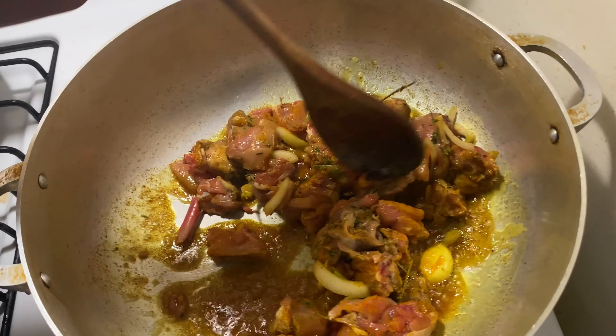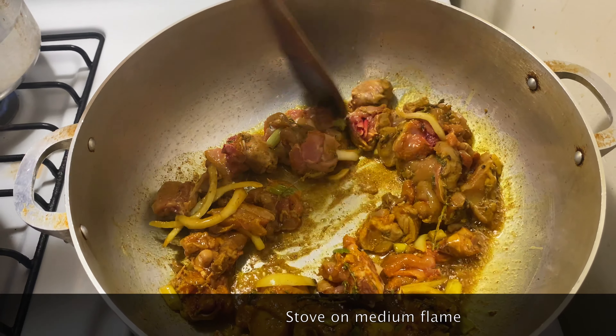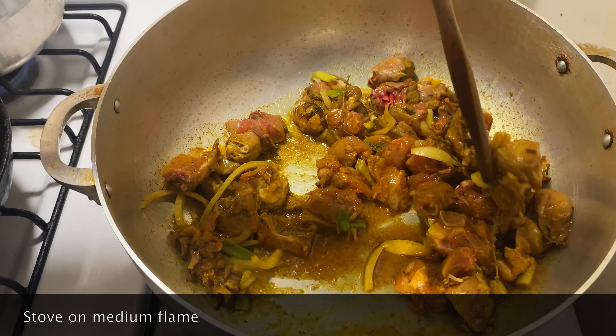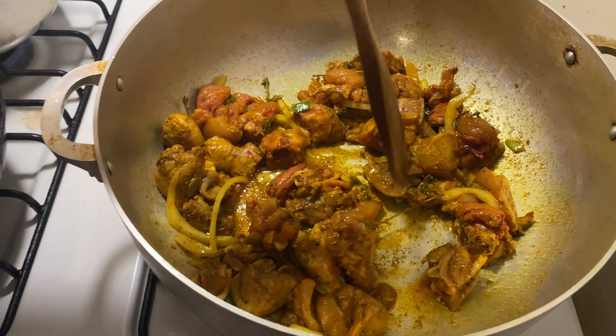My curry has been browned and here I'm just adding my chicken to the pot and stirring it to get everything mixed into the curry, making sure it's evenly distributed. Now I'm just going to leave it to fry down for about 10 minutes, checking on it occasionally and stirring it.